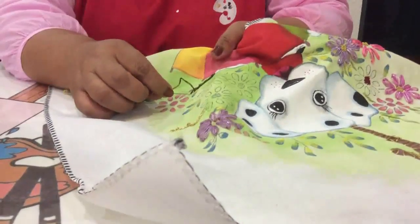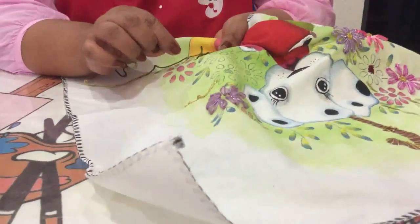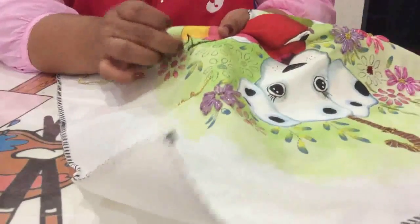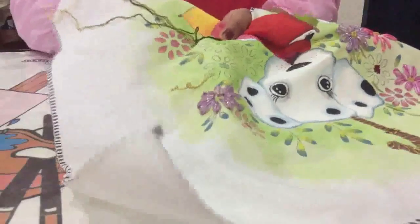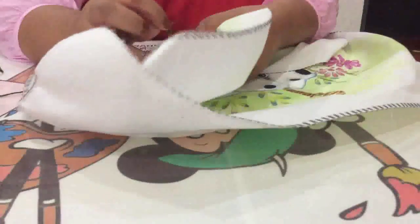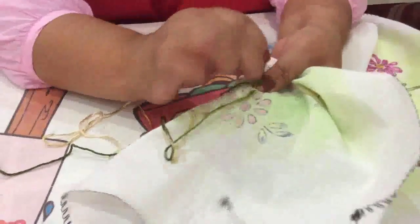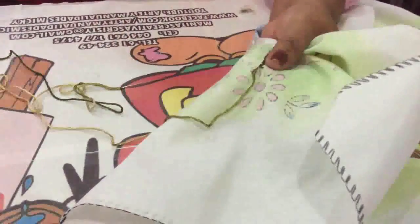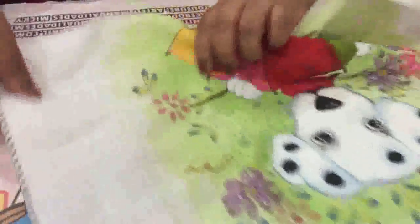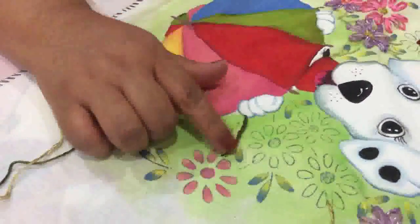Una vez que ya terminaste de dar las puntaditas y llegaste al final, la última puntada lo que vas a hacer es que donde termina tu diseño, metes tu agujita y la sacas por la parte de abajo. Das la vuelta con una pequeña puntadita para rematar y cortas ya tu hilo. Este es el punto atrás, el cual puedes utilizar para hacer tallitos y también para rellenar hojitas.